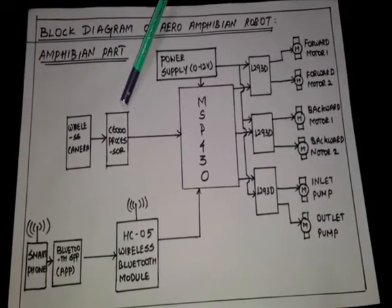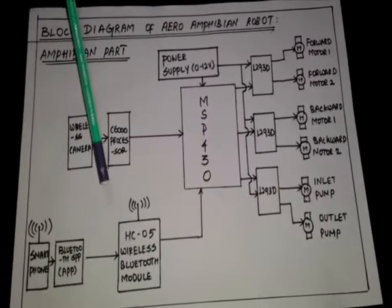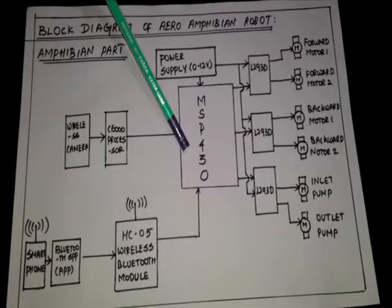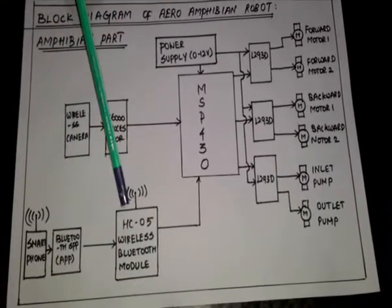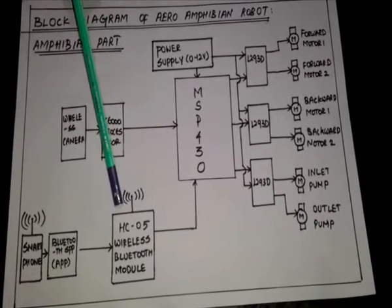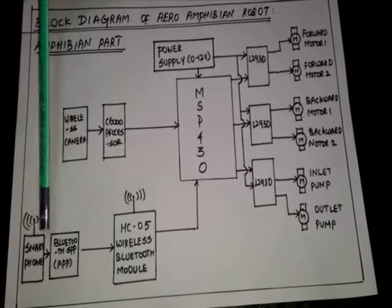is done by the C6000 processor. Instructions are given to the MSP430 using the Bluetooth HC-05 module. We are using a Bluetooth SPP application for control via a smartphone.